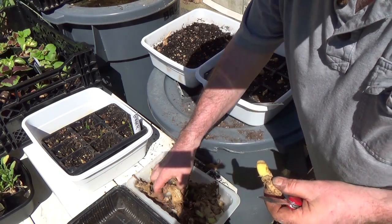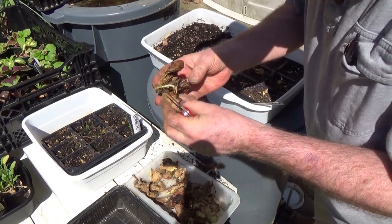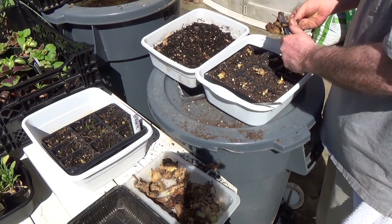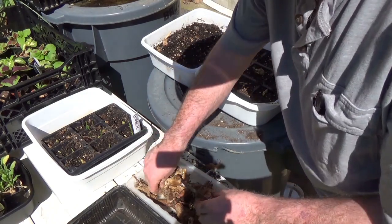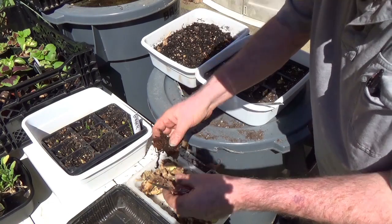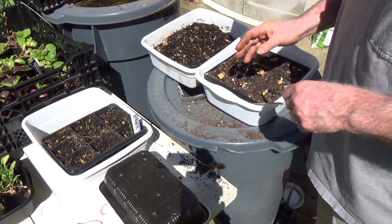This is my ginger from last year, and it's still doing just fine, thank you. We haven't eaten any since last night. Now I'm gonna put this back in, cover it up again, and let it make some more.